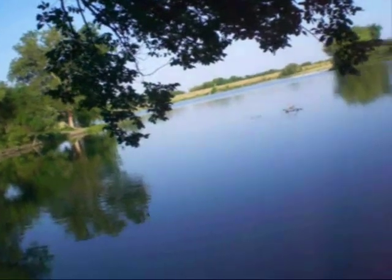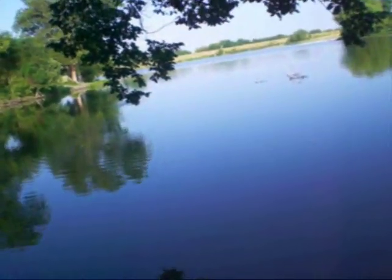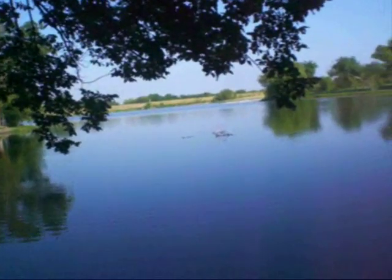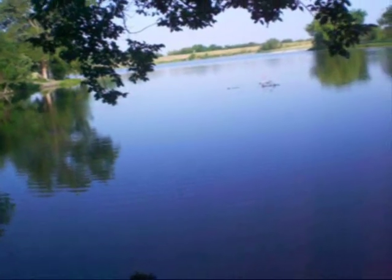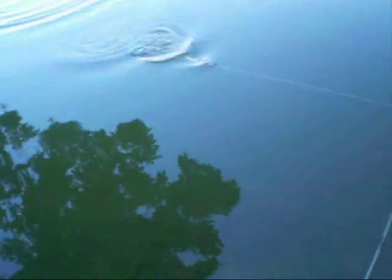Hey everybody, this is Jeff. I'm gonna do a little something different with this video — I'm gonna give a little commentary and also there's an announcement I'd like to make. But first, the lure I'm using here is the Cotton Cordell Super Spot, one of my favorite rattle trap type baits. This is the quarter ounce version in the color wounded shad, but Cotton Cordell makes a lot of good colors you could use.